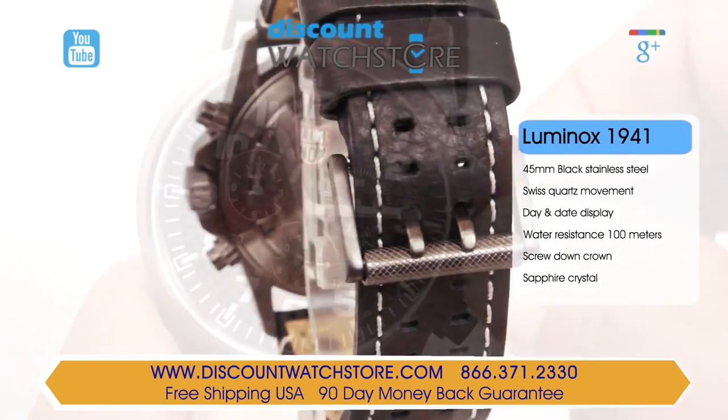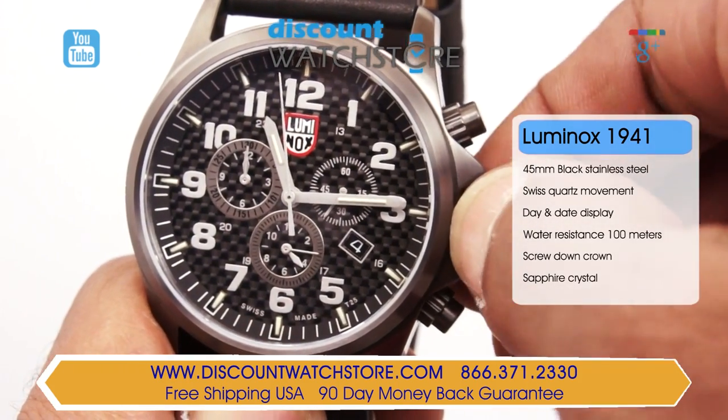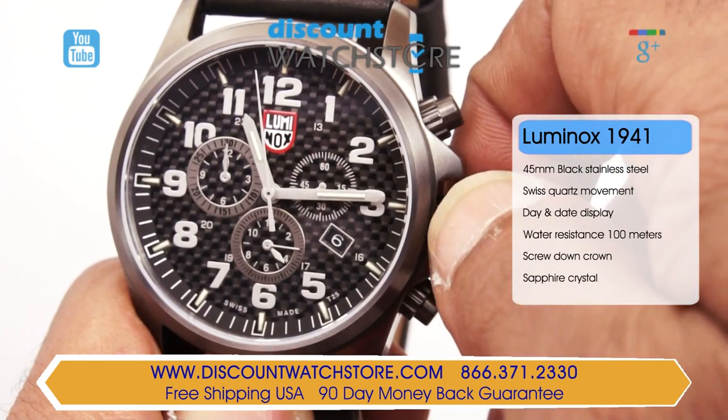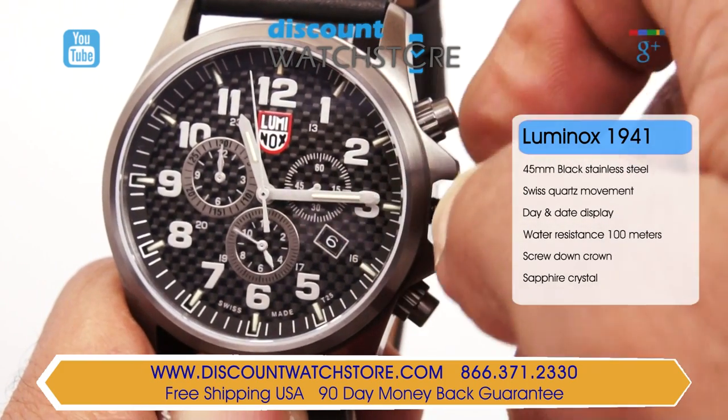The main crown is bridged, allowing for effortless setting of the date and time. The main crown also carries a crown guard, protecting it against potentially damaging impacts.